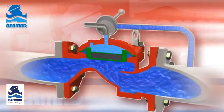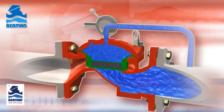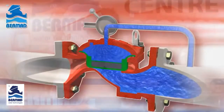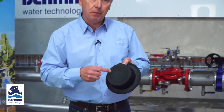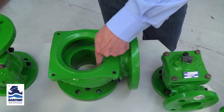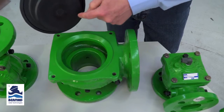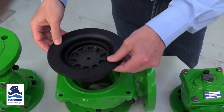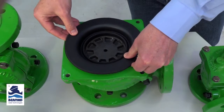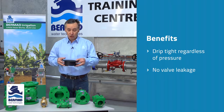What Bermad did to overcome that very cleverly is they made the diaphragm with the ability to be absolutely drip tight closed with zero pressure. The bottom of the diaphragm is a completely flat surface, and inside the valve there is a 360-degree flat section, giving a flat-on-flat surface with a parallel spring on top. The result is it's absolutely drip tight closed regardless of whether there's pressure present or not.